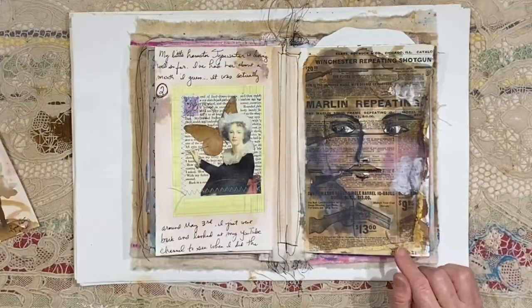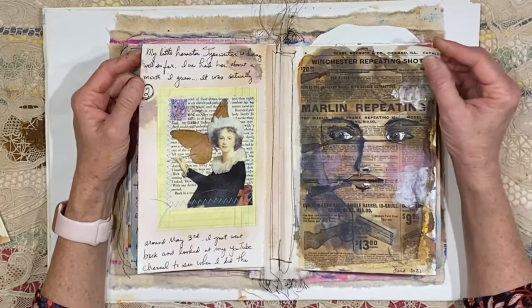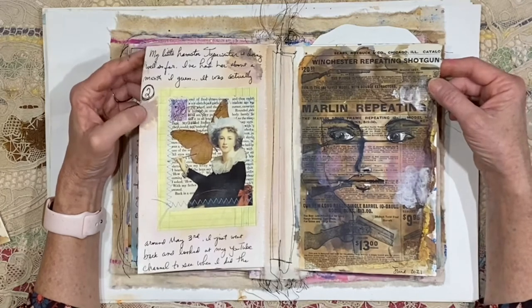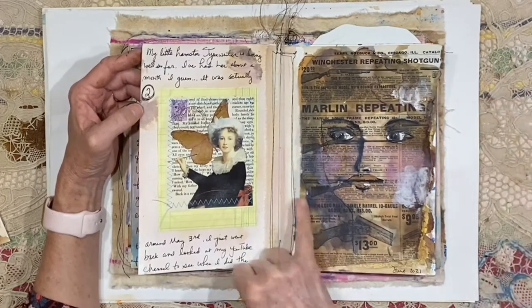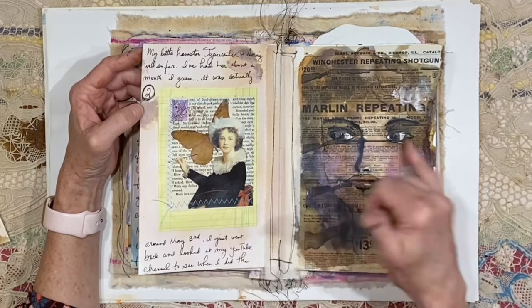That was an old Sears and Roebuck page that had some guns on it, and I just don't really use those in the journal making that I do. I could, I just don't want to send out images of guns in my journals. But I did think it would be fun to paint on top of that — and it's funny how that one lines up with her mouth exactly, and that one's right under her eyes.